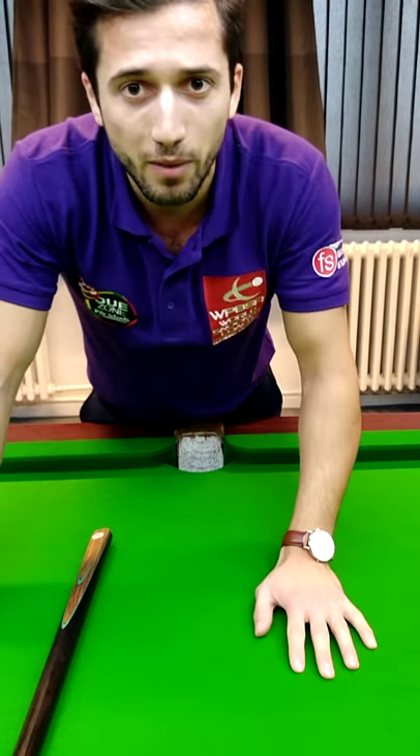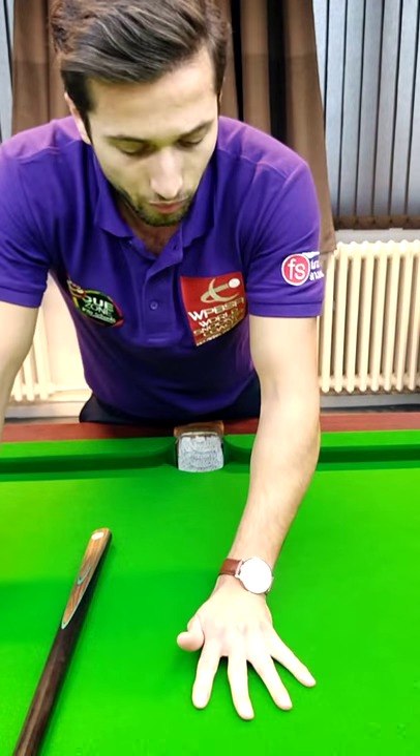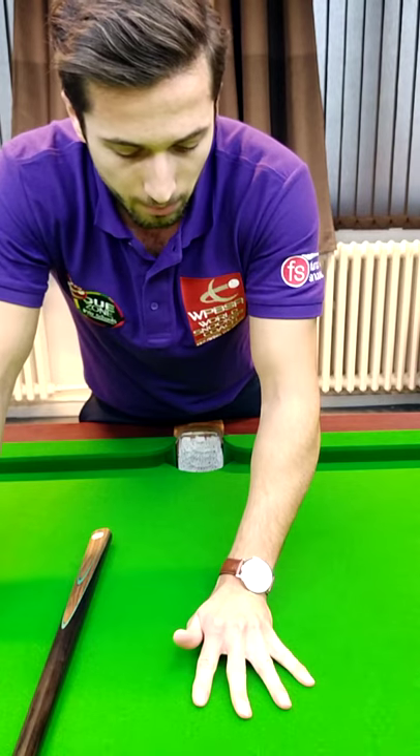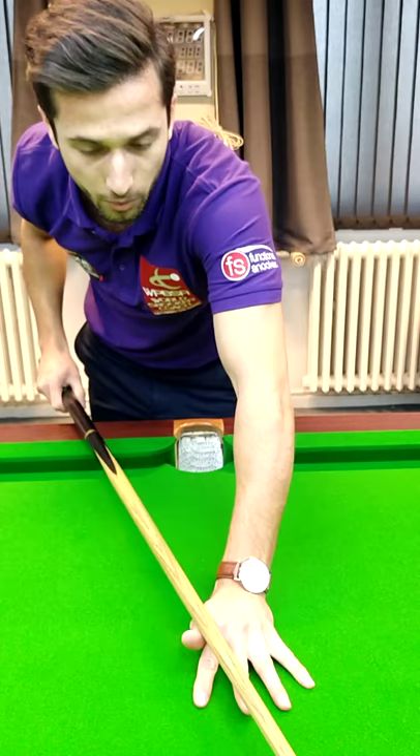Welcome back guys, we're back with a new IQ snooker tutorial. Today we'll talk about the bridge. Try to place your hand on the table flat, then raise your knuckles and put your thumb towards your index finger. This will create a V in which the cue will be able to run smoothly.